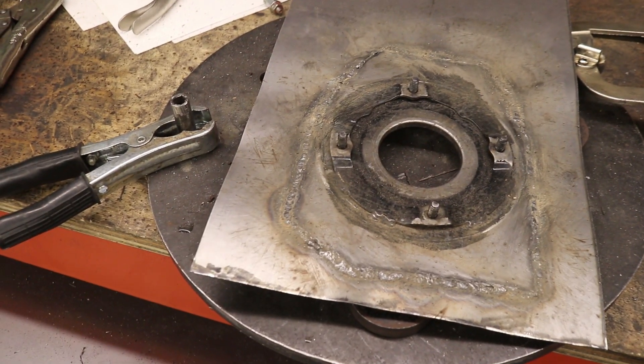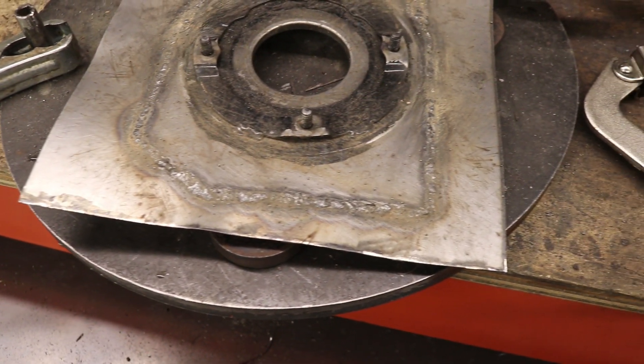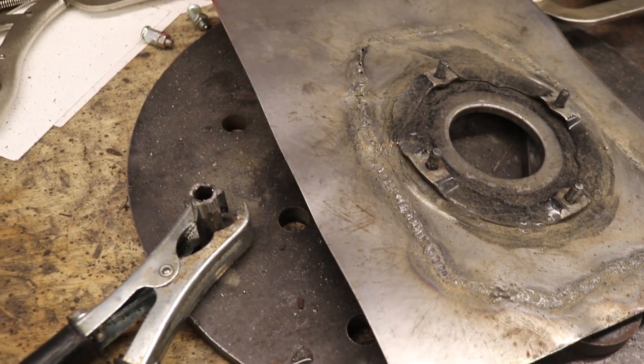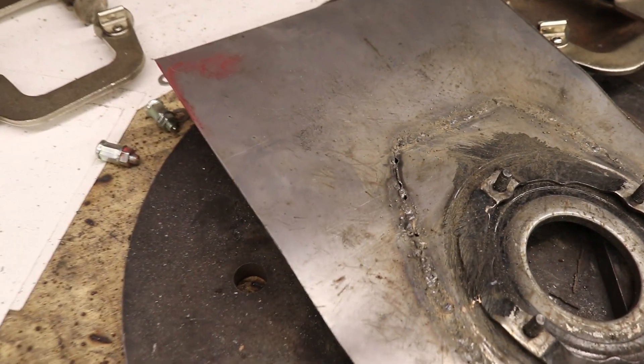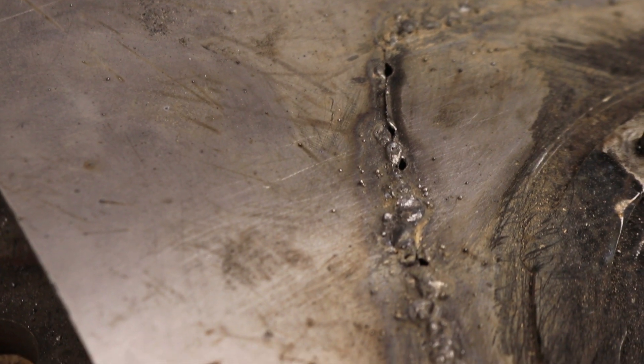We're largely welded in here but there's a lot of refinement to do and there are probably going to be leaks. I forget how difficult it is to weld thin sheet metal. There's one section with too big a gap and the metal is thinner there, so I'm going to break out the TIG welder so I can lay filler material down in that gap and then weld it.